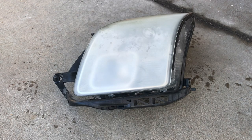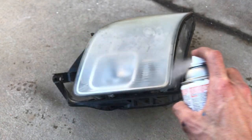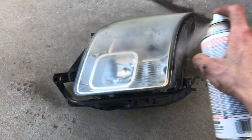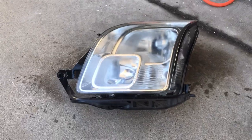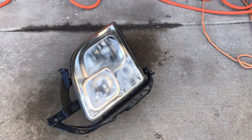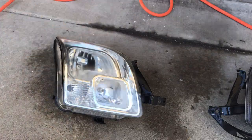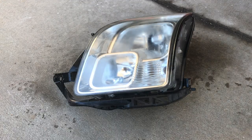Now watch as this headlight turns from dull and hazy to crystal clear and brand new. One coat and it looks almost brand new. It's amazing. And there you have it.